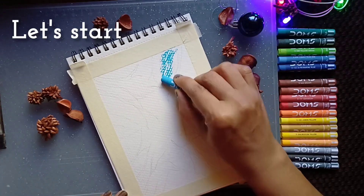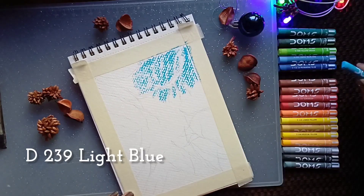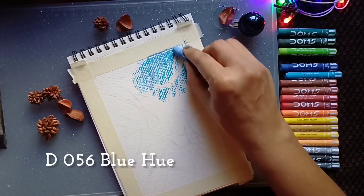Hello, welcome back. Let's start today's oil pastel drawing. This is a very easy drawing.